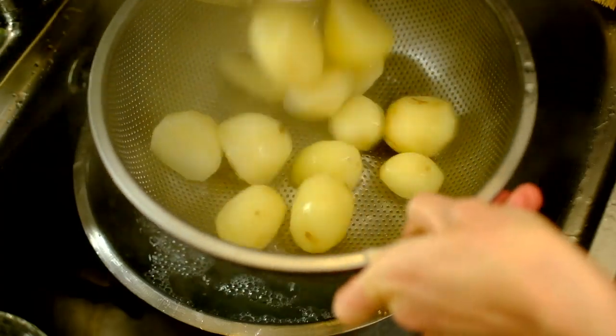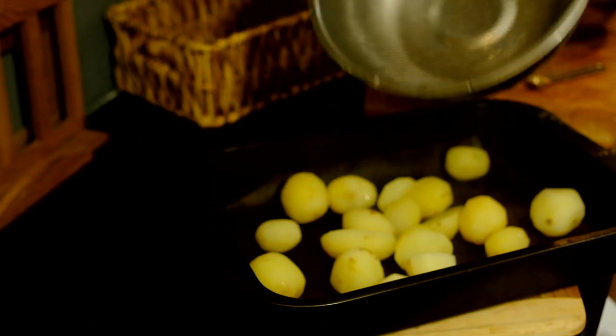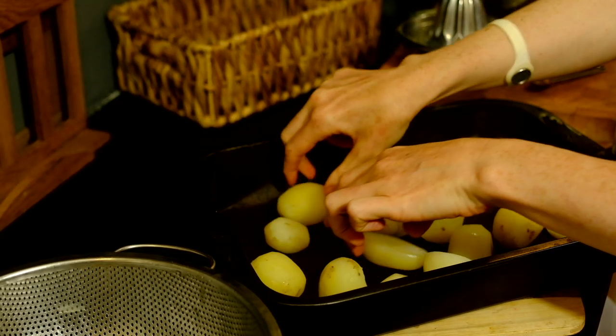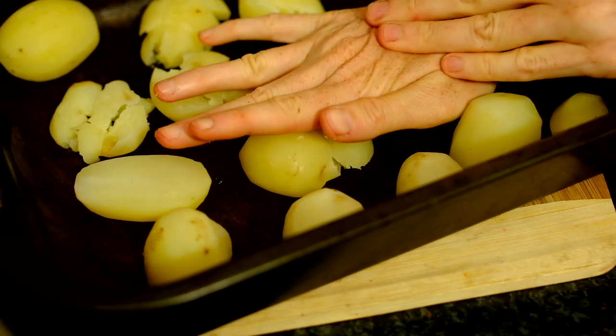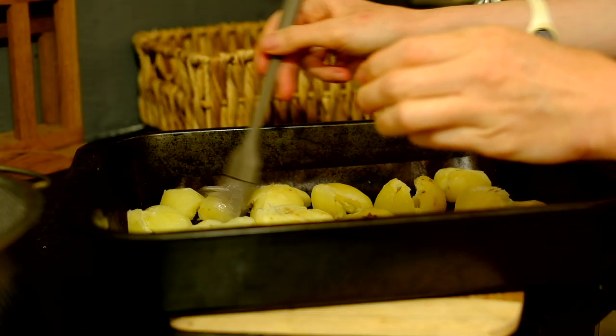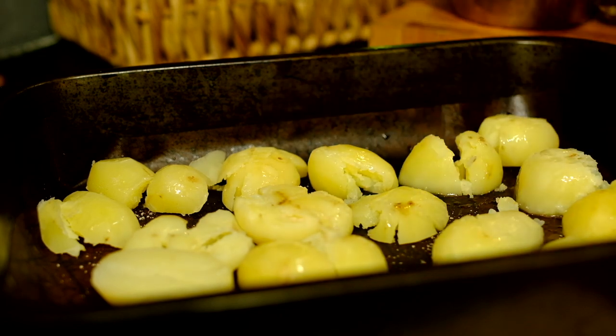The potatoes are boiled. Pop them on to a baking dish — this is my absolute favourite part — just squish them down with your hand. I got this recipe from a friend. A little bit of oil and some salt; I like to use pink Himalayan salt.